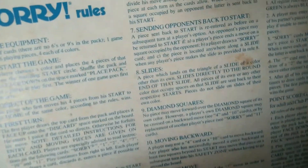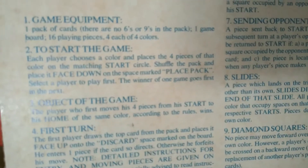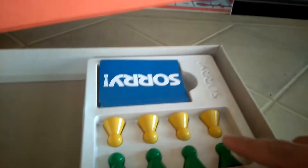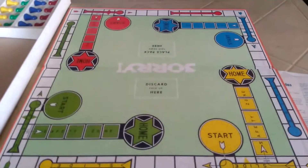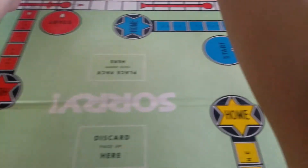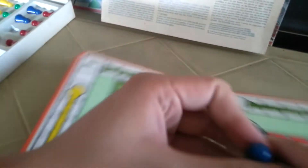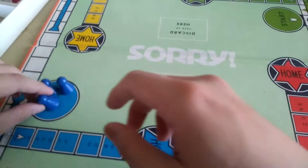Next we get four pieces each — 16 pieces total, four pieces of each color. Check. Yellow, red, green, blue — check. Let's open up this board game. There we go — that's what it looks like. Green, yellow, blue, and red on the board. For blue, if you're starting, place a piece right there.